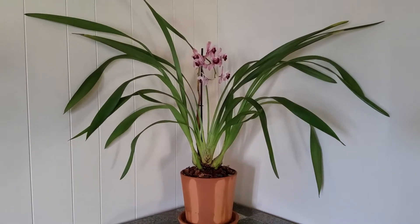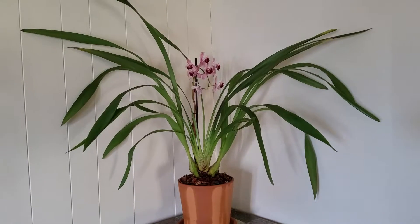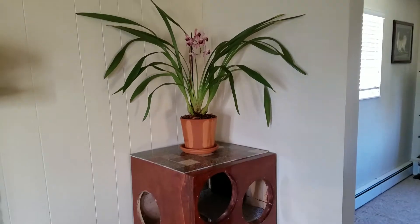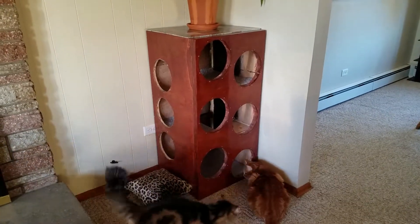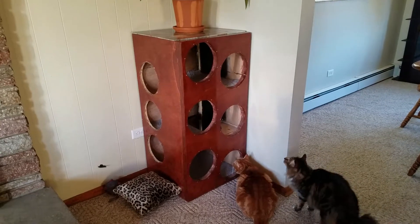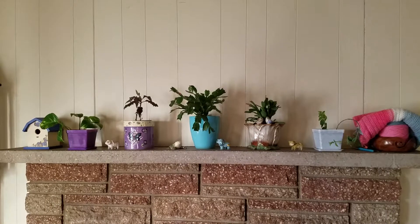The flowers on this last spike are starting to go off already, so I just went ahead and repotted it because it really needed it. I've got it sitting on top of this old subwoofer box that my husband had in his car — we turned it into a cat tower. The cats are really interested in the plant right now. And here are some of my other plants I have in the living room.